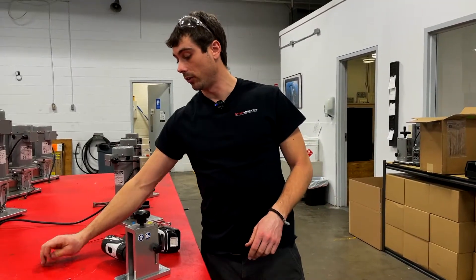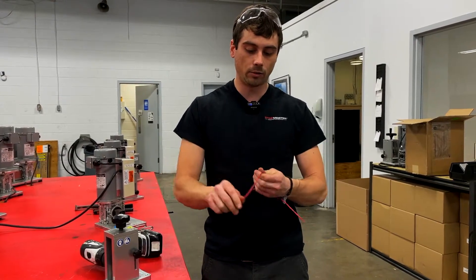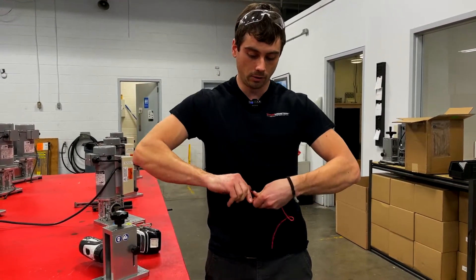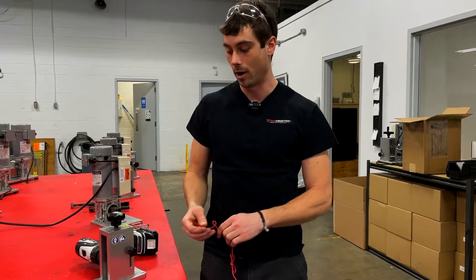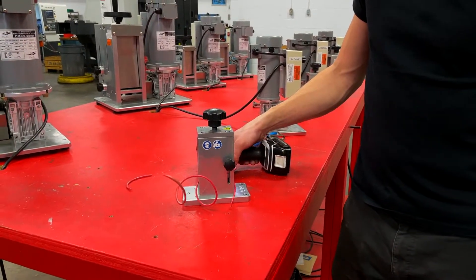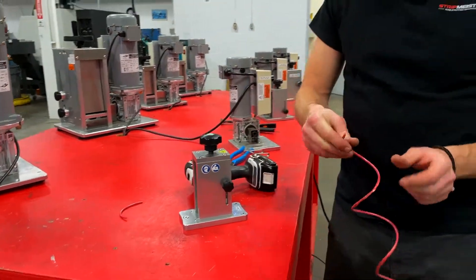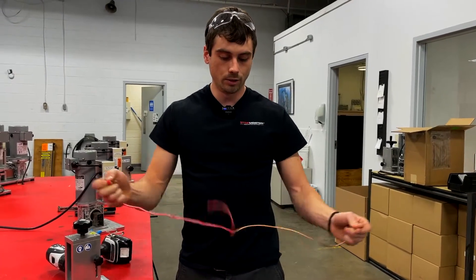We all know that scrap copper usually doesn't look nice and fresh off a spool — it usually has a whole bunch of nasty kinks. So this is more of a real-world situation for stripping copper wire. But with the Stripmeister it doesn't matter. It'll straighten it out, pull it through, and you will still get a perfect strip every single time. Just like that.